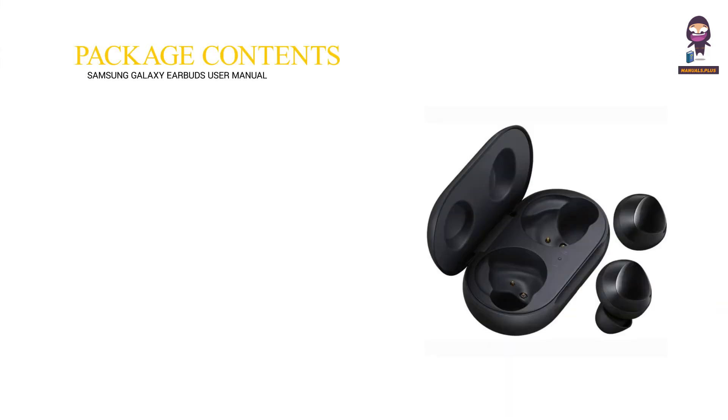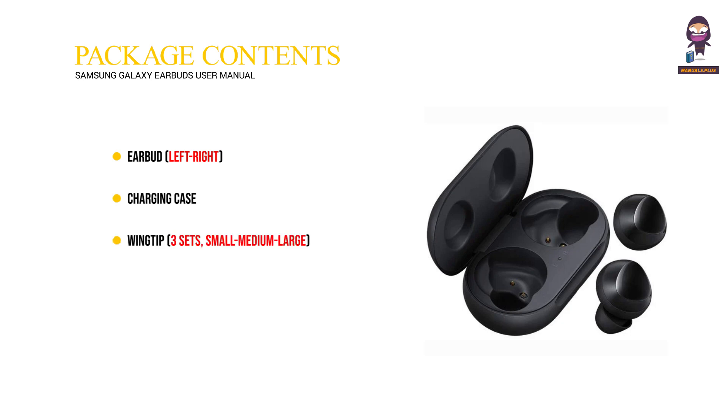Package Contents: Earbud, Left and Right. Charging Case. Wingtip, three sets: Small, Medium, Large. Earbud Tip, three sets: Small, Medium, Large. USB Cable. Quick Start Guide.